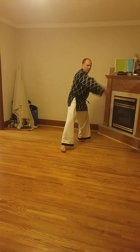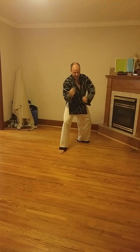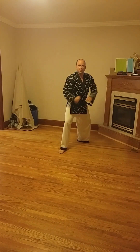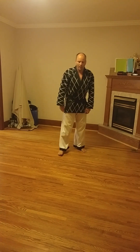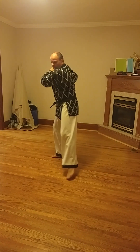From this side, same thing: back fist and upset punch. We don't often practice on this side — in the pattern it only appears the other way — but as part of the foundation movements, you're going to get to do it on both sides.